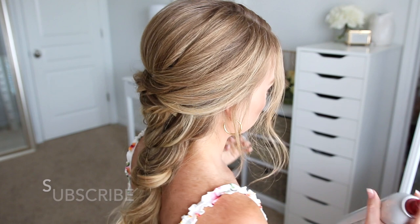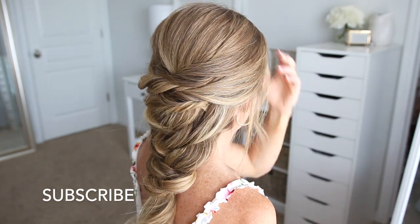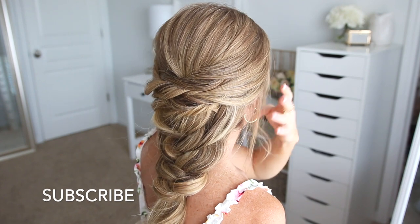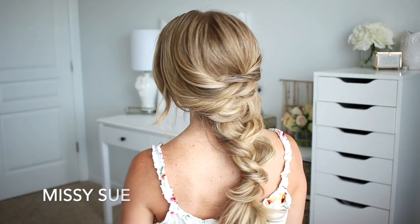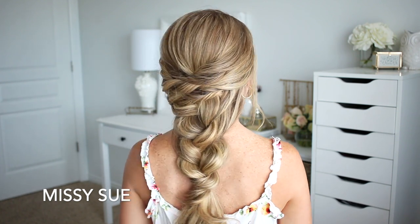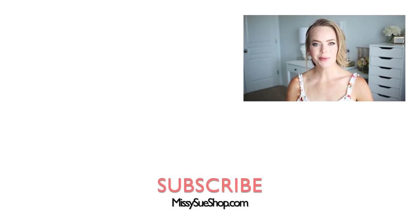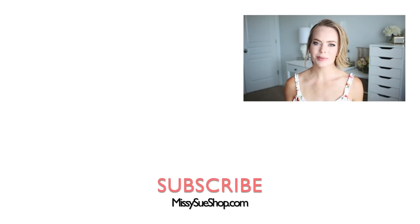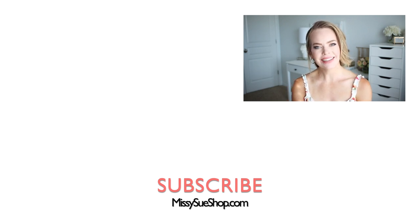Then I'm just going to spray this style with a medium hold hairspray and smooth down any flyaways. Thank you so much for watching. I hope you enjoyed today's video. Make sure to like and subscribe and click that notification bell so you never miss any future videos. And I will see you next time!